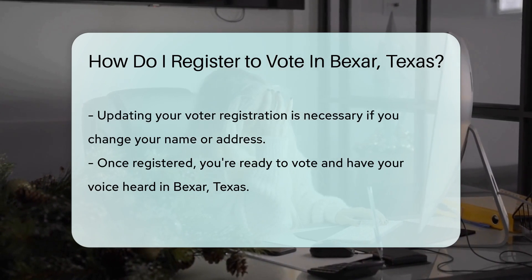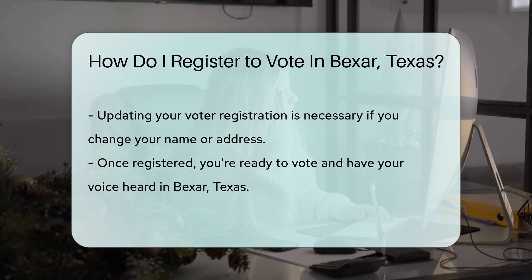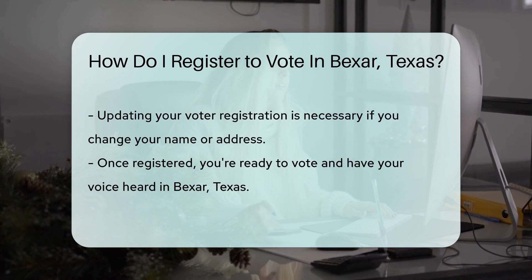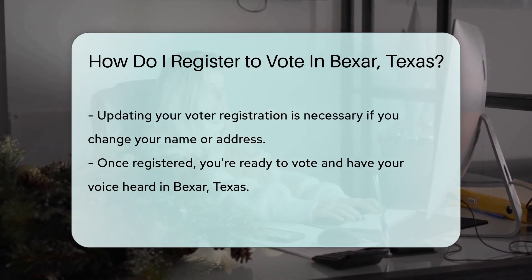Changed your name or address? Update your voter registration. It's just as important as updating your social media profile. Now you're all set. Once registered, you're ready to join the ranks of proud voters in Bexar, Texas. Get ready to make your voice heard.